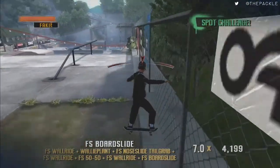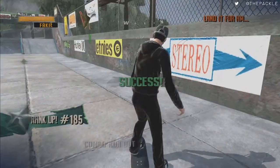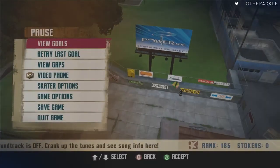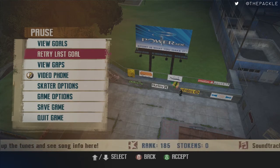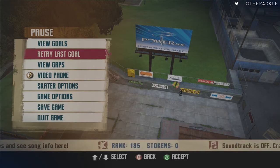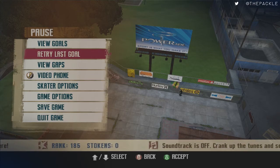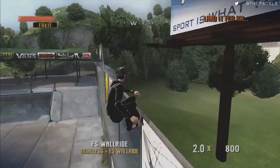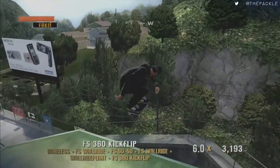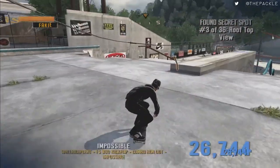It's just an easy grind. Then you jump, get off your board, and retry last goal. You'll be seeing that throughout the run — we're going to be doing retry last goal a lot to get back to where we were, because a lot of times there are other goals around each other, or there are spots or gaps we have to get. We'll retry last goal, get up here, jump up, grab this token, then jump down here to this Nail the Trick.